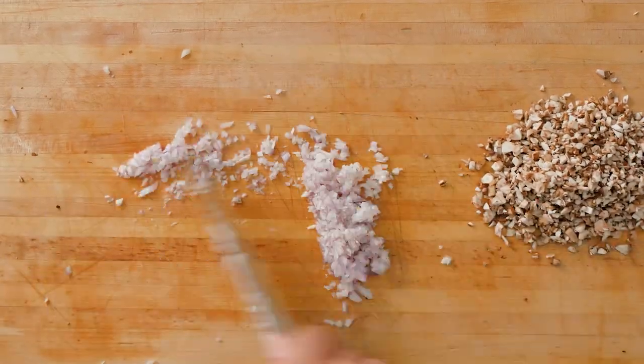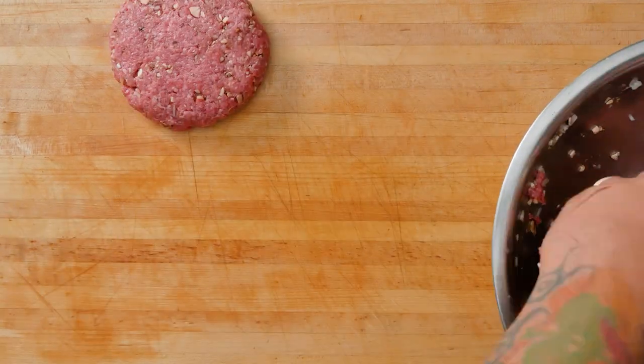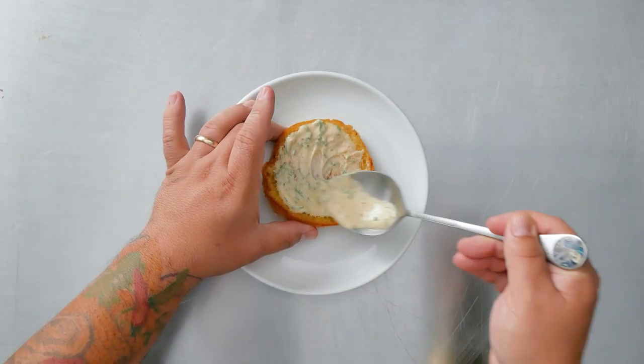For this bison burger, I minced shallot and mushrooms and mixed it with ground bison, seasoned and formed patties, sauteed red onions and shiitake mushrooms, and seared the burger and the euro baked potato bun.